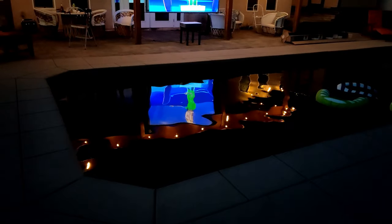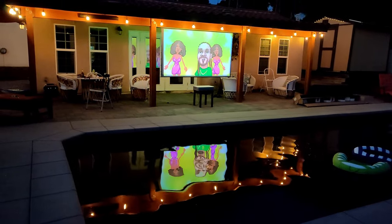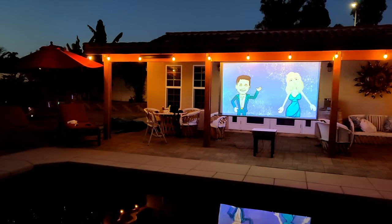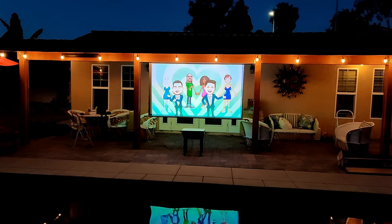So if you're looking for a screen for your backyard, or maybe inside your home or office, I highly recommend Elite Screens. They provide lots of information, and they have several models to choose from. I'm pretty sure they have something that fits your home and your budget.